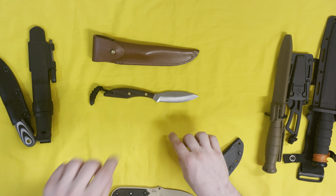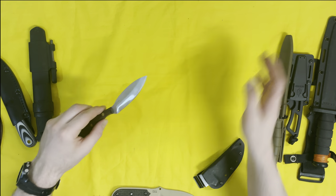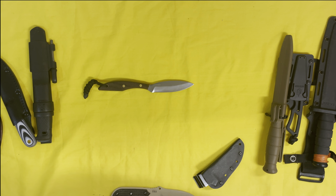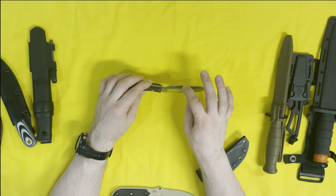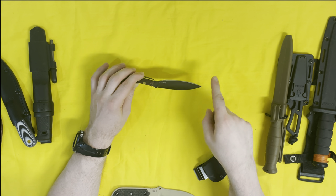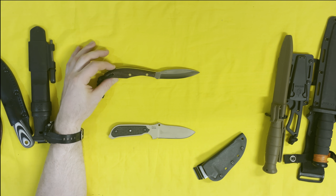Knife nerds, please comment down below with corrections and hit the like button if you enjoy this kind of video — it helps the algorithm boost the channel. On this side of the blade we have 'Canada' printed on it, and on the other side: 'Grohmann DH Russell Number One Stainless.' The steel is — if I'm not mistaken — something like a 5160 stainless. It's not a named stainless right off the hop, but it's a high quality German stainless steel. The blade is about four inches, roughly one inch wide — I've heard it called an elliptical style blade, though it's also similar to a drop point.